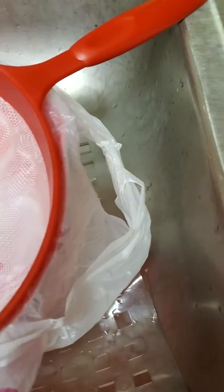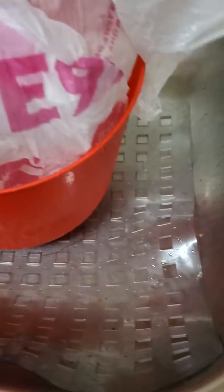So this is the way I drain my meat. I get a plastic bowl, a plastic bag, and this.